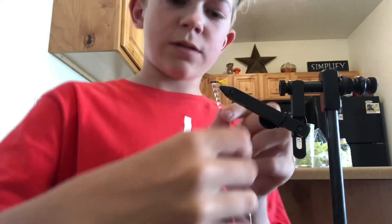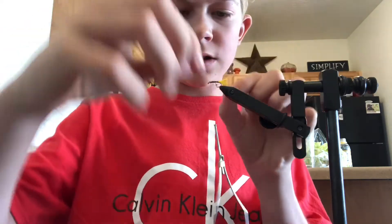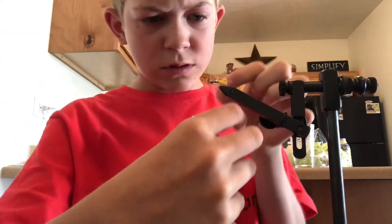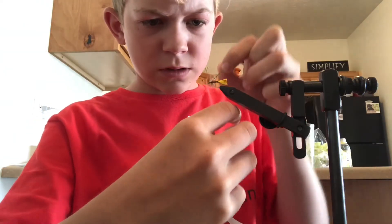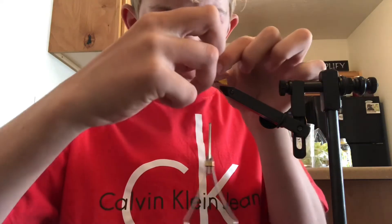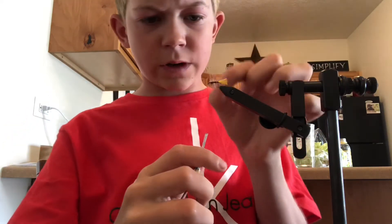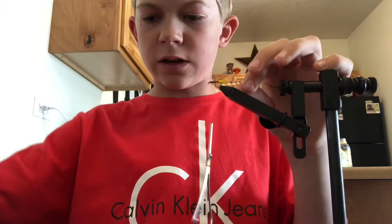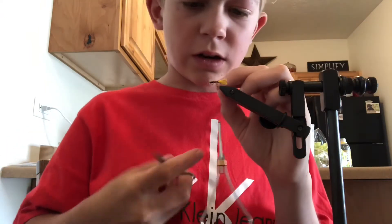Just a couple wraps. Then you're going to take and spin the hackle around two or three times. You're going to weave your line through, and tie in the back feather or the excess right here, so you've got the excess sticking out. Go ahead and cut that off.